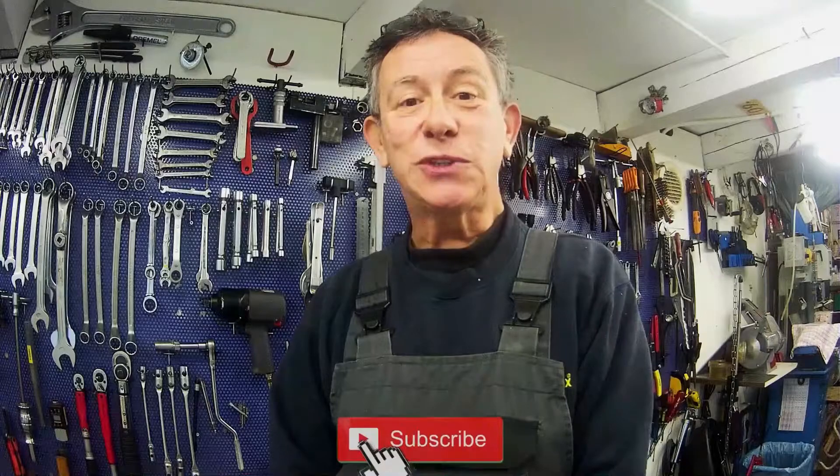So, that was another video. I hope you like it. If you do, please subscribe to my channel. And if you have something to say, please put it in the comments below.